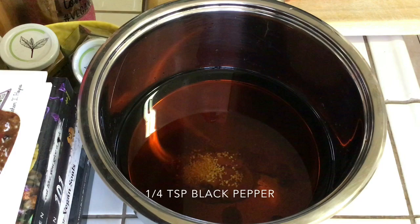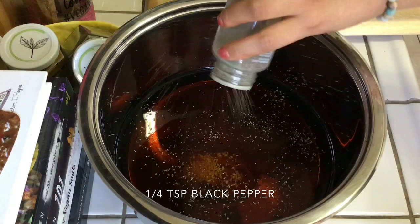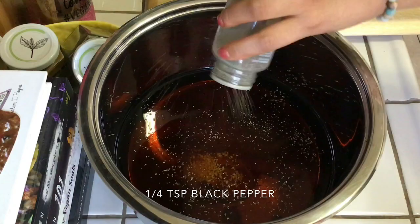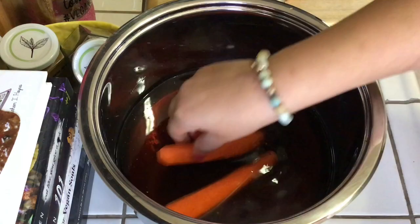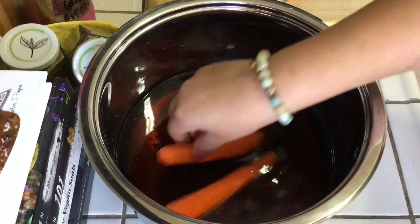For flavor I'm adding one teaspoon of minced garlic and, to taste, about one-quarter teaspoon of black pepper. You can definitely add more seasonings as you like, but this combo is my favorite. Now that the marinade is done, add the peeled carrots back in and set the pot on the stove on high heat.